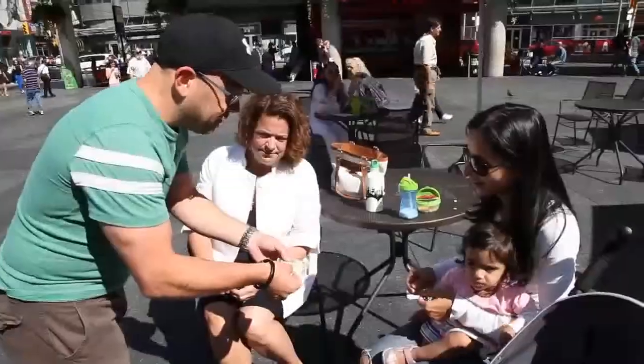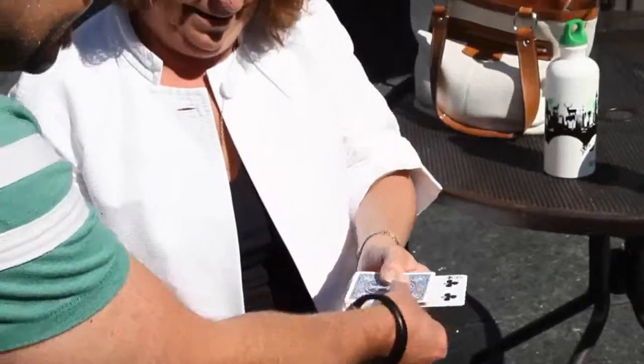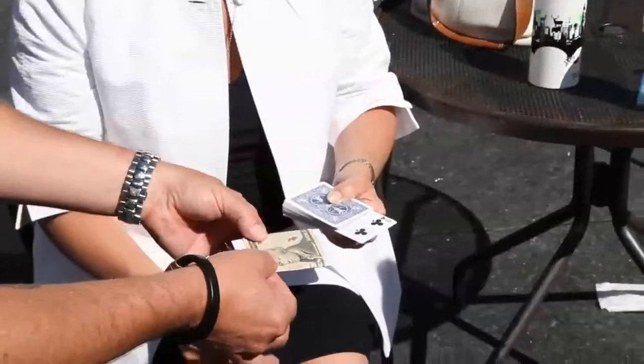You introduce a photograph with a $10 bill wrapped around it. A card is freely selected and it really is a 100% free choice. They can touch any card. The card is left sticking out of the pack and you explain that in the photo, there's also one card sticking out of a deck of cards. And if the card in the photo doesn't match the card they chose, they get to keep the money.